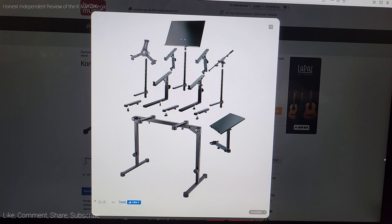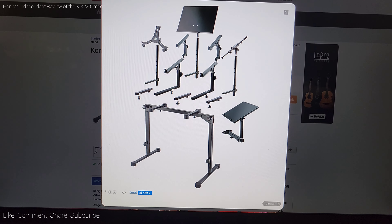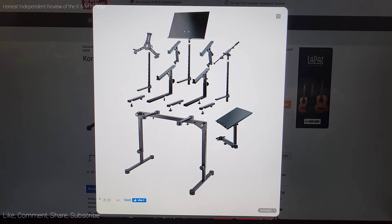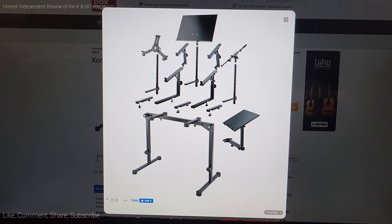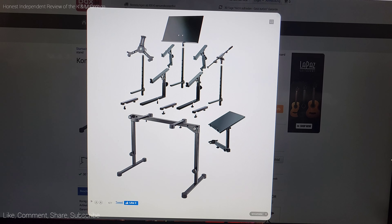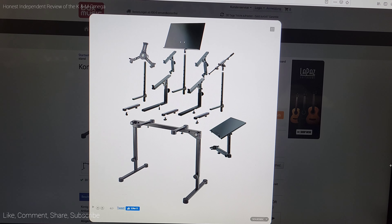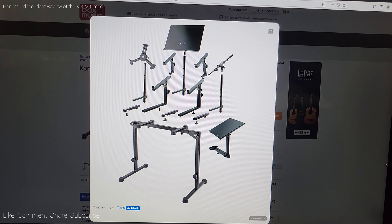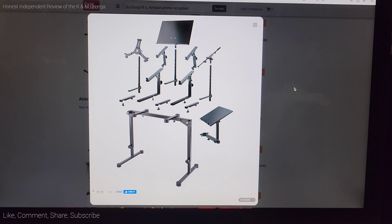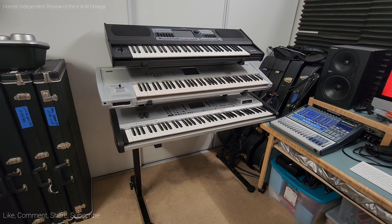Here's a pro of owning the Omega keyboard stand: as you can see, there are a lot of accessories compatible with this particular stand. You can really go to town with this thing — there's a laptop holder, a tablet holder, a note rest, a mic boom, and so on.